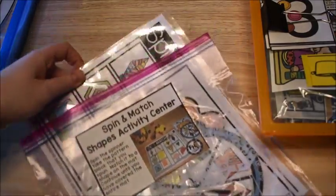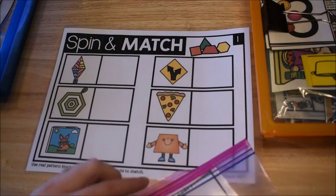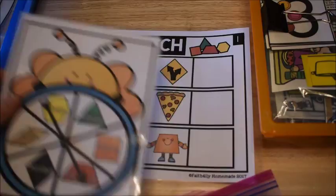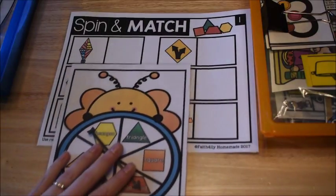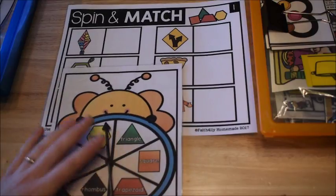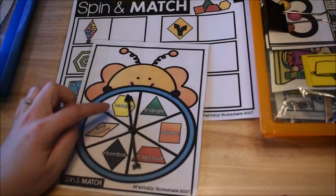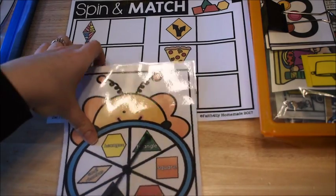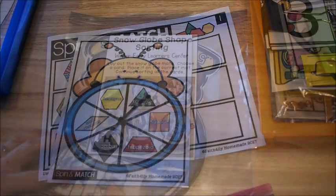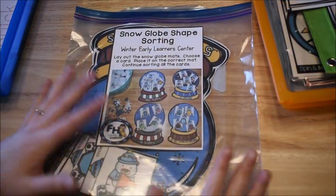I also have a Spinning Match Shapes activity center, also from my shapes unit. It has a mat, and I did a video on these as well — I'll leave that link below. He just has to spin the spinner and then use actual shape pieces to match them up on the mat.